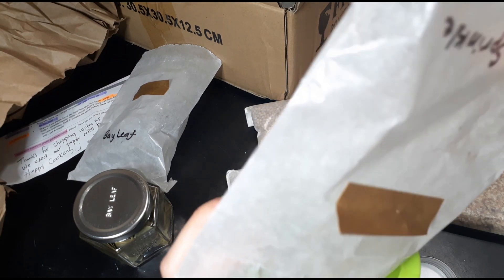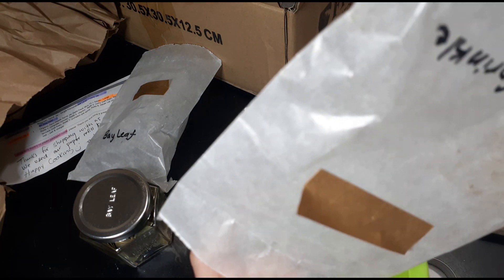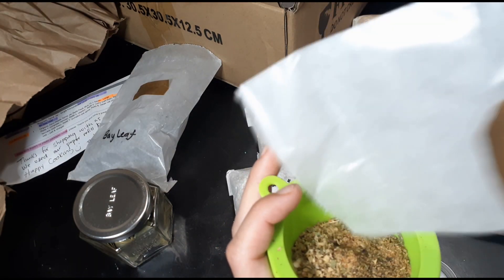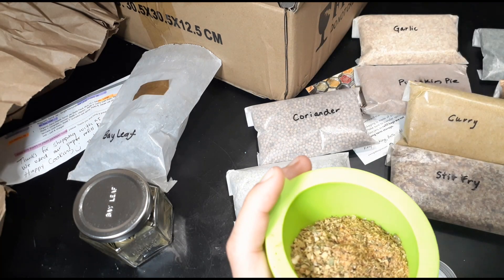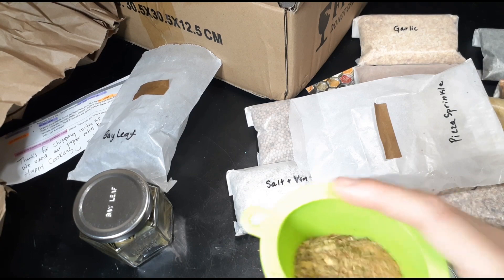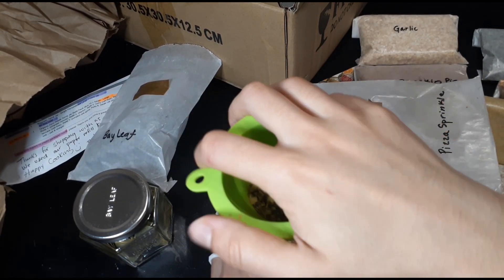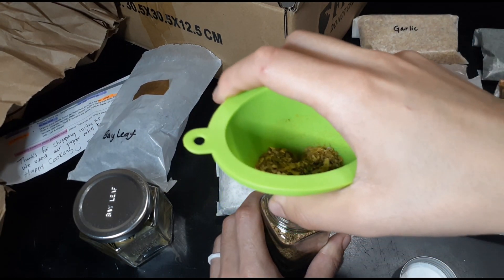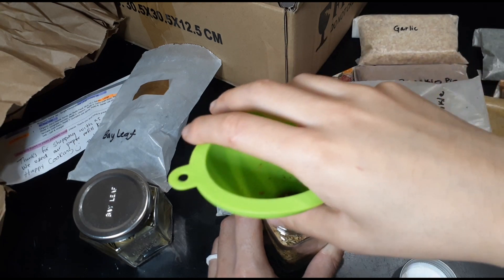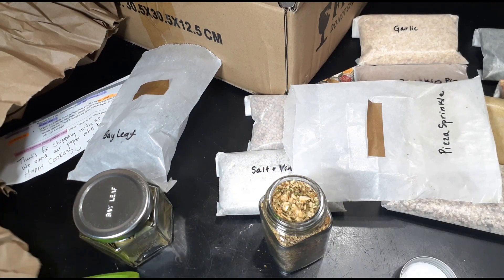Make sure you always do the math on your jars. I believe these are two to three ounce jars, so make sure when you're buying Genus Spice spices that you get the right size jar for their packages. They sell small and large — this is the large — and I barely just made it fit. It's pretty much to the T on measurements.